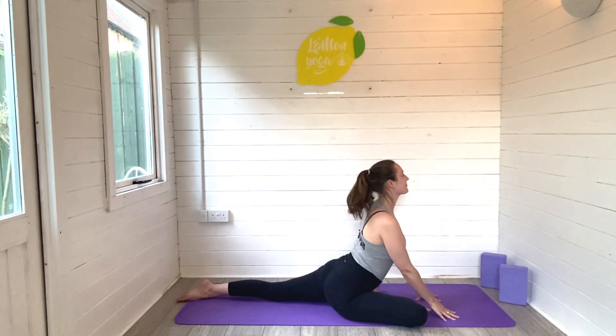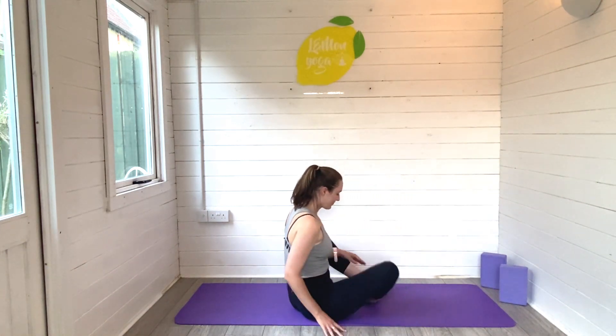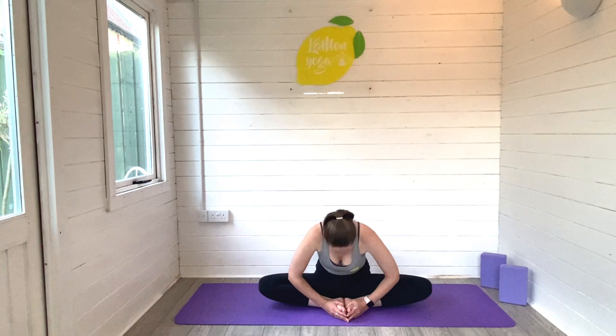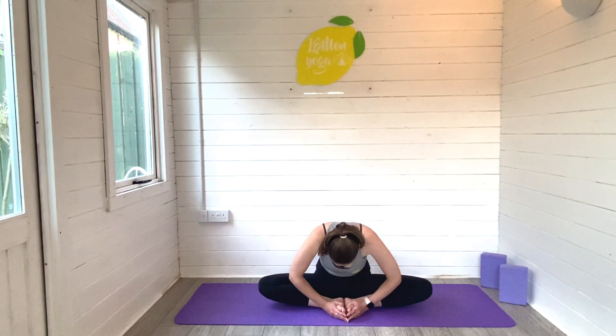When you're ready, nice and slowly press to rise. Bring that back leg in, slide the soles of the feet together to find baddha konasana, our hip opener. Sit nice and tall and then maybe take a gentle fold down towards the feet — it's up to you, you can keep it upright or take the fold. Just let those hips open to wherever they naturally want to get to, visualizing your hips softening and relaxing, staying with the breath.